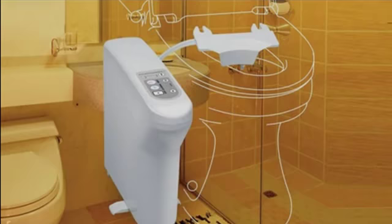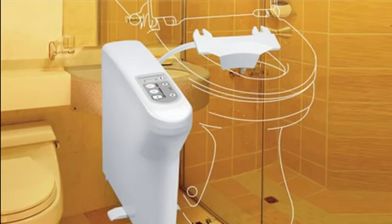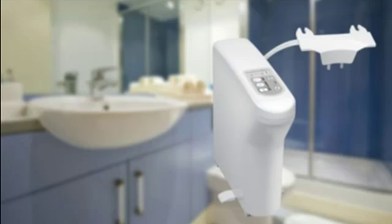BioBidet BB300 Universal — optimum cleansing technology at your fingertips. In this video, we're going to look at the features of the BB300 Universal, a unique and affordable advanced cleaning system.